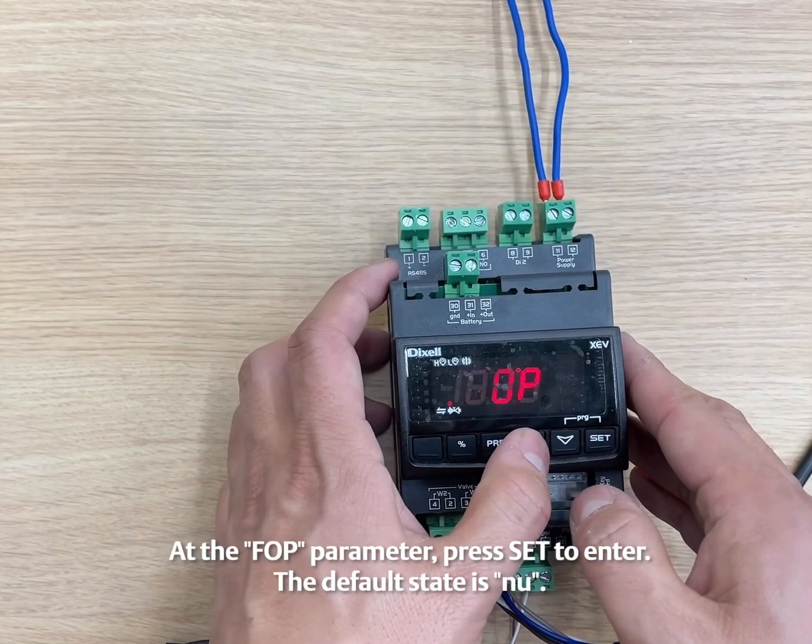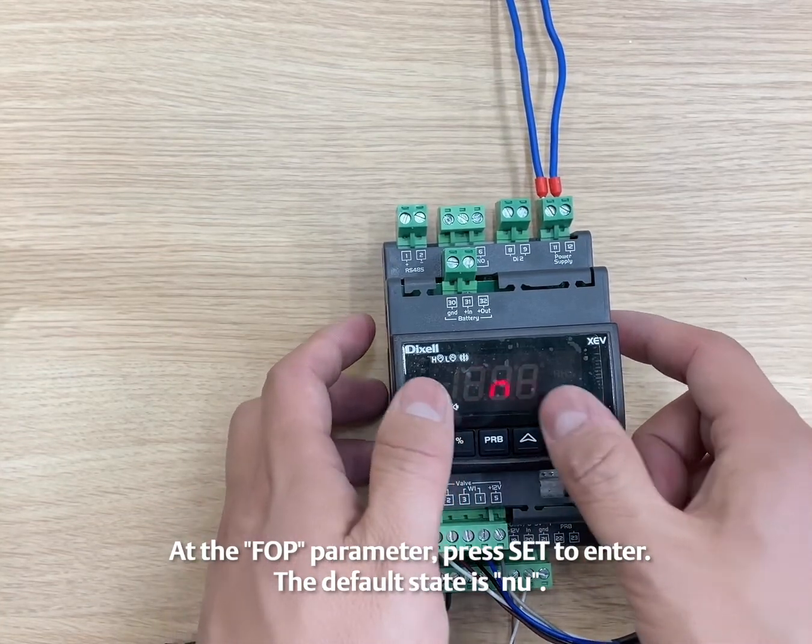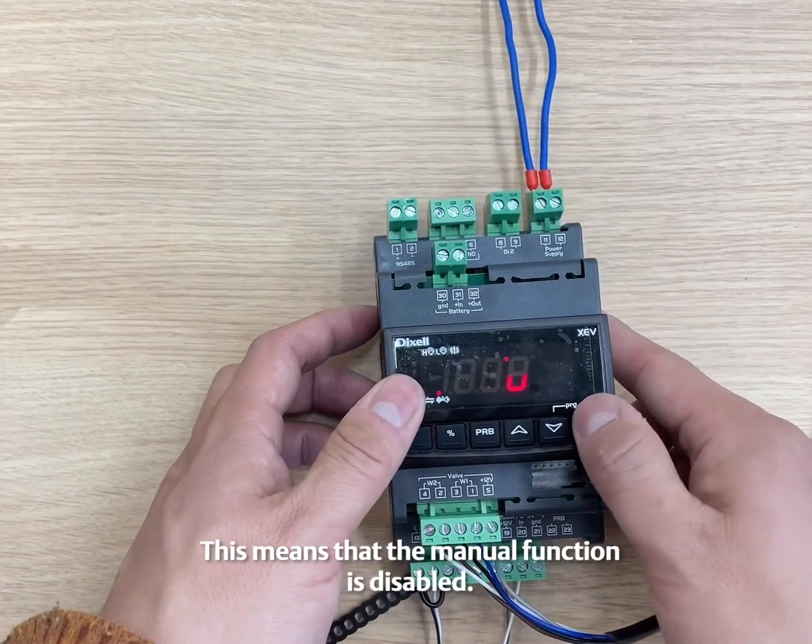At the FOP parameter, press SET to enter. The default state is MU, which means that the manual function is disabled.